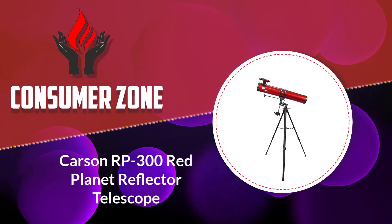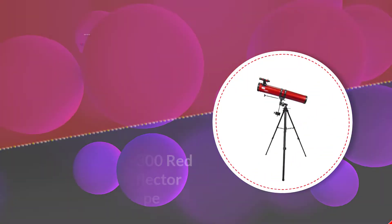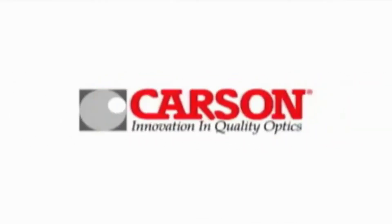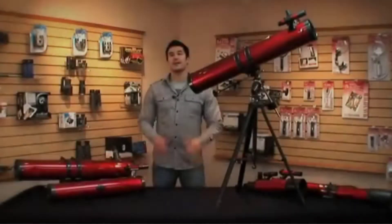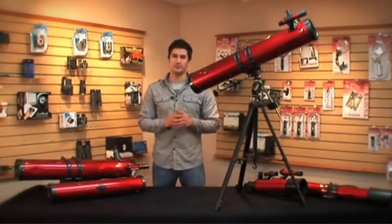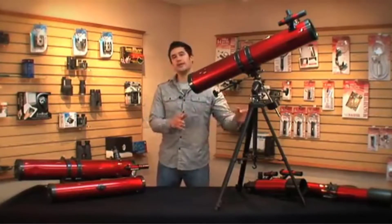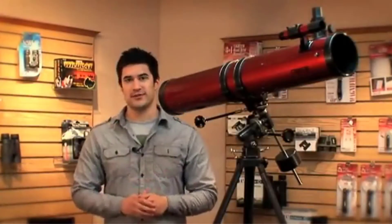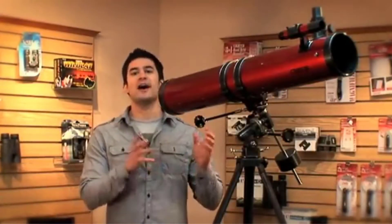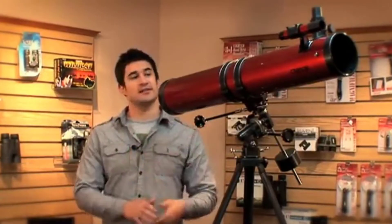Number five: Carson RP-300 Red Planet Reflector Telescope. The RP-300 Red Planet telescope is a Newtonian on an EQ mount, so you can buy telescopes with EQ mounts at an inexpensive price point. The RP-300 has exposed optics because it's a Newtonian, and collimation will be required when you use it, so get comfortable with the procedure.